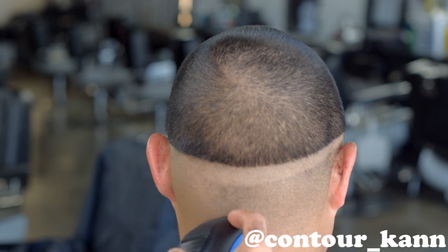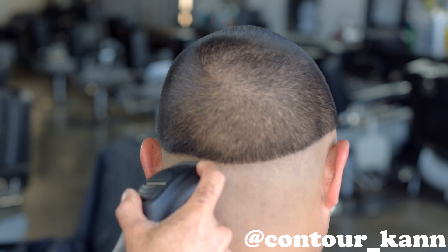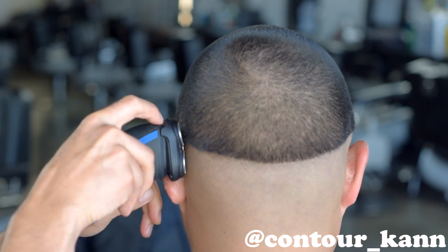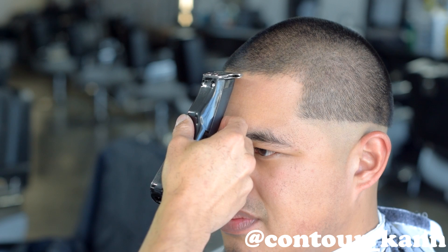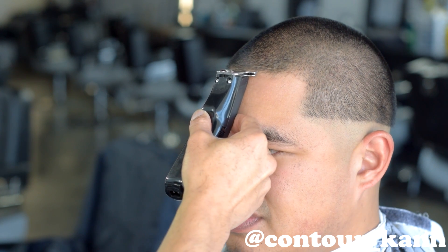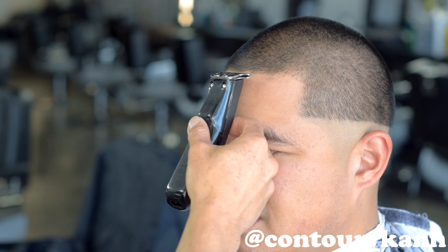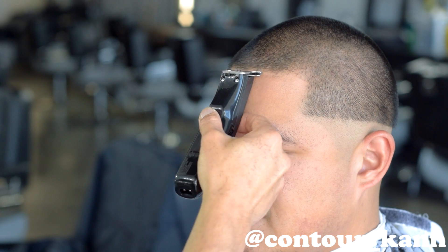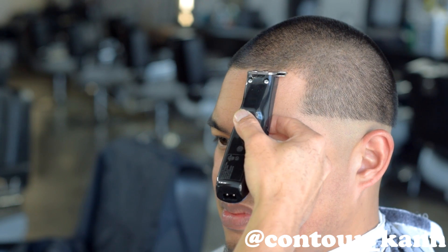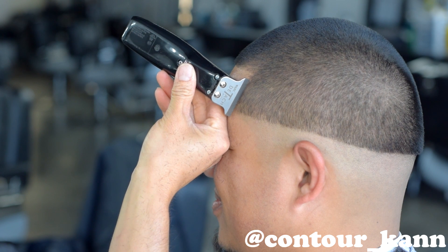Then you want to ball everything out with the Phillips Norelco. I like this because it's smooth, it's quiet, and it don't leave harsh ball lines that are impossible to blend out. Next, you want to use your detailer — here I got the Wahl Sidekick, which is what I raffled off last week. You want to start right in the middle, set your starting point, stand face to face with your client so you can see the whole picture, and then line it up from there.